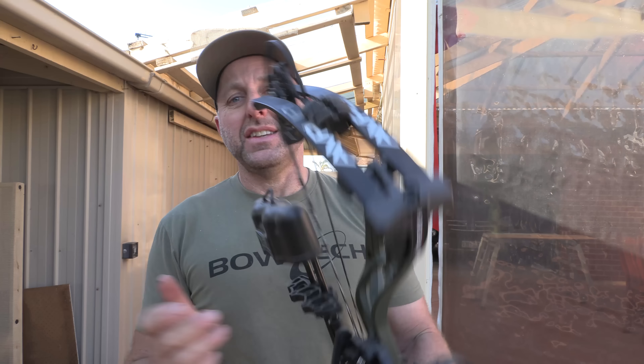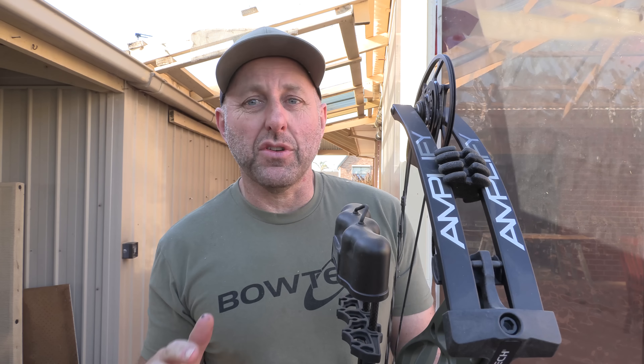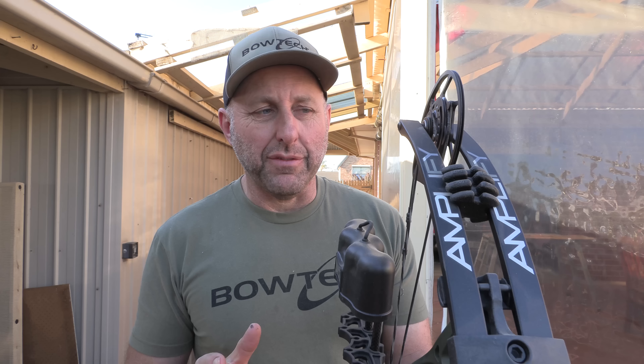Hi, I'm Stephen Hand from Archery Supplies, and this is the Bowtech Amplify. The Amplify is the bottom-of-the-range Bowtech, which doesn't mean it's bottom-of-the-range — it just means it's the cheapest Bowtech available. Bowtech also have a cheaper line called Diamond, which offers less expensive bows. So this is more of a mid-price compound bow from Bowtech.